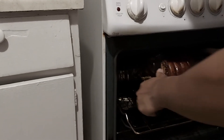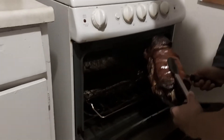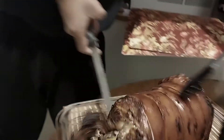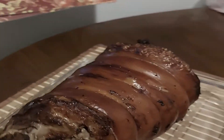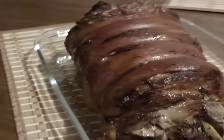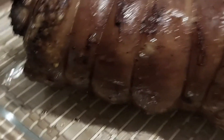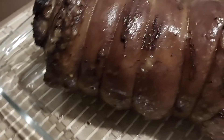There it is — crispy, crispy, crispy! Mmm, yummy. Masarap!